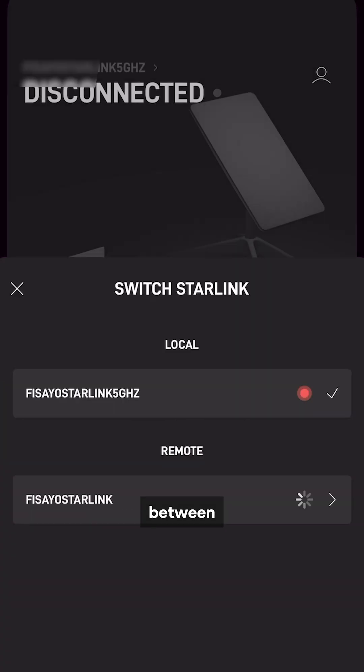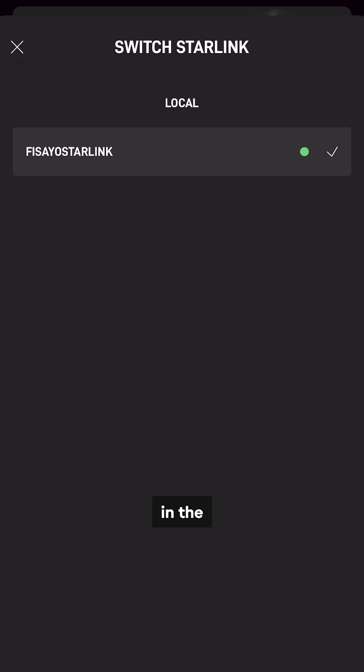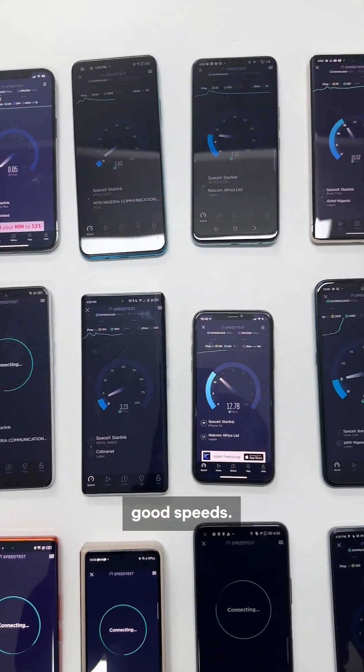For some reason, the ability to split between 2.4 GHz and 5 GHz on Starlink is not clear — it's in the advanced settings. Some other iPhones could detect this too and they reach good speeds.